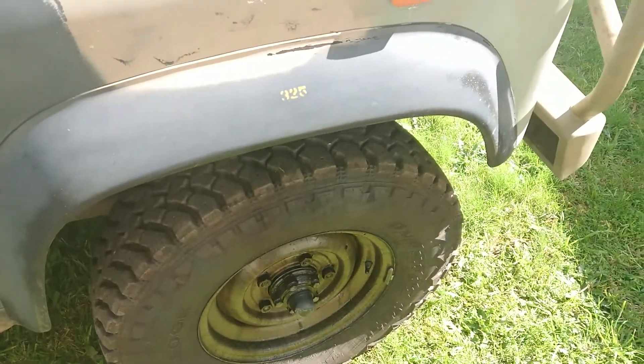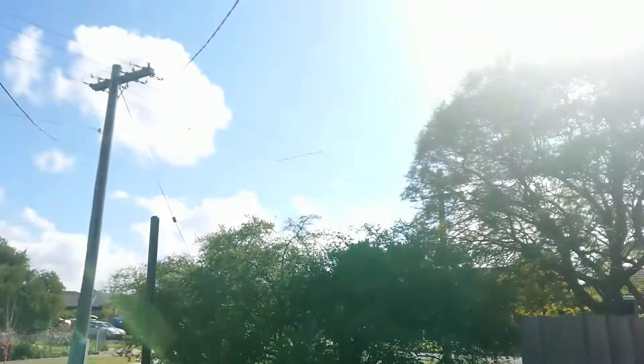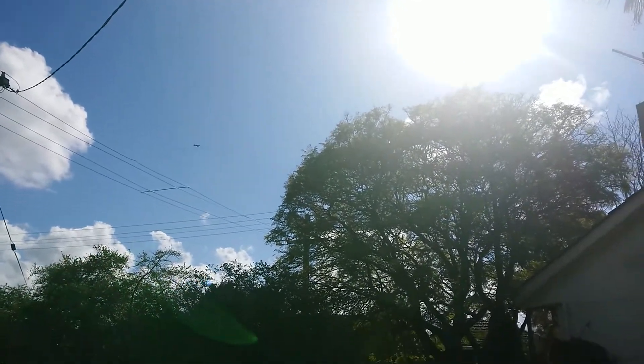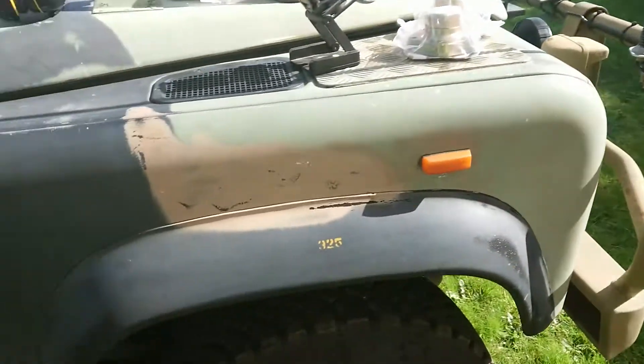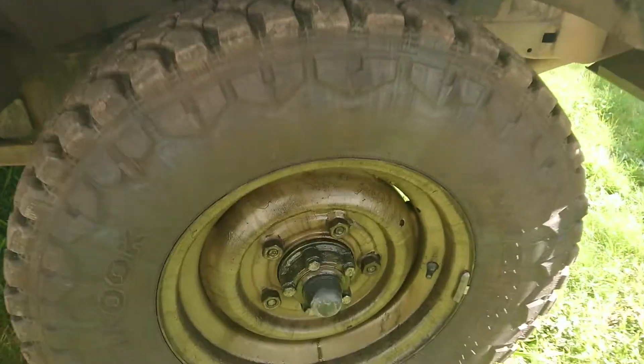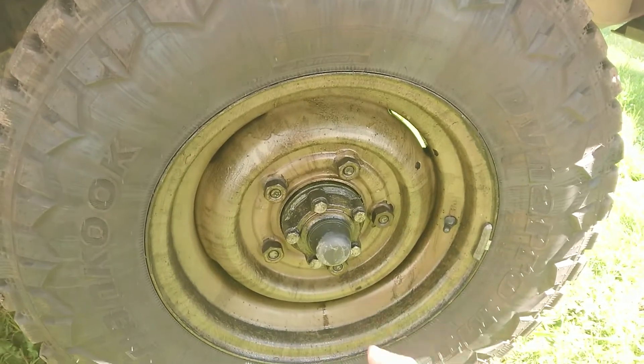All right, we've got a job to do today but we're going to get slightly distracted by a Roulette flying overhead. It's a PC21, replacing the old PC9s. Anyway, today we are playing with old military hardware.